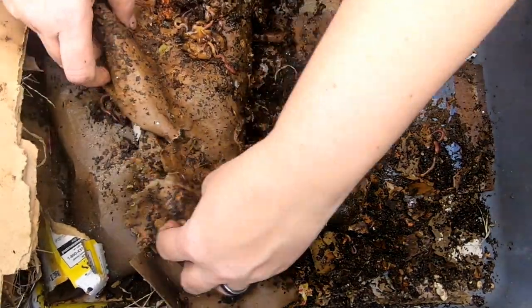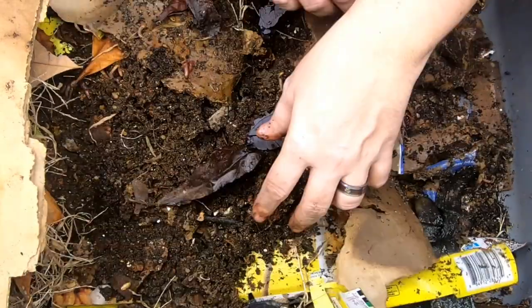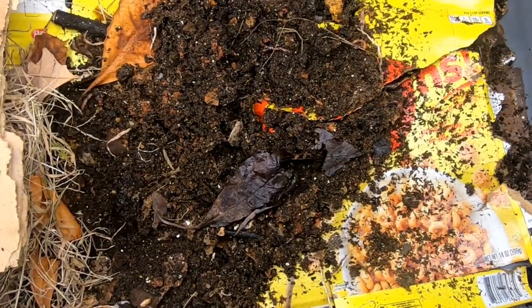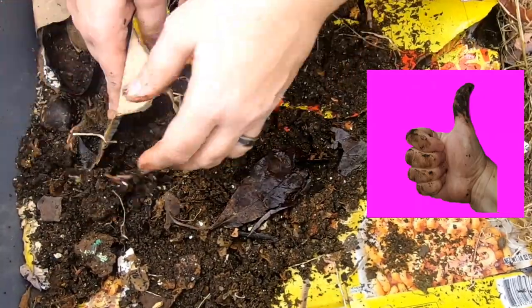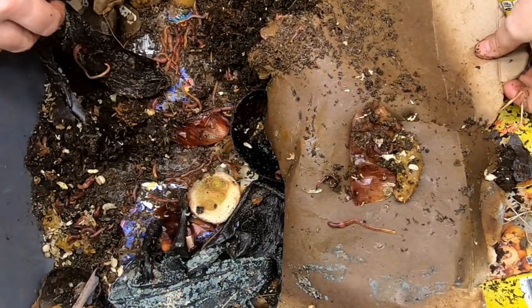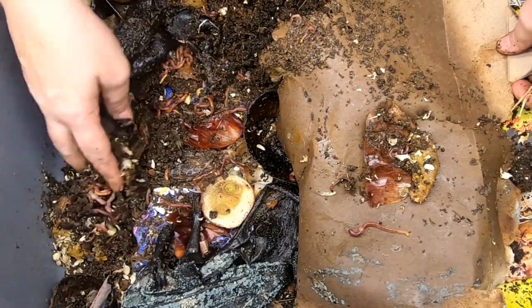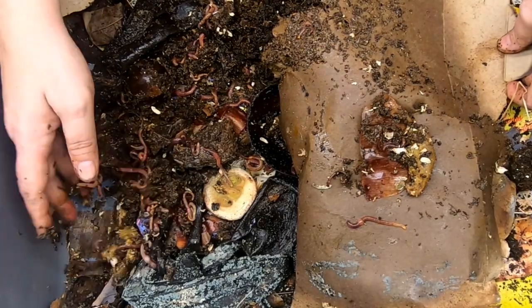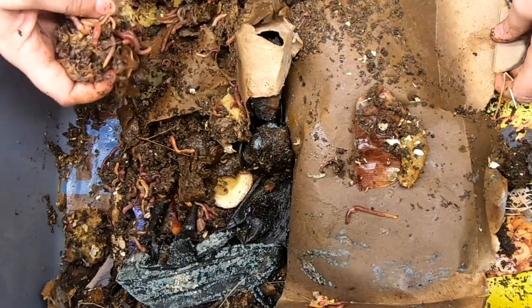This is a reasonably new lasagna bin, so I don't expect to see much progress quite yet. Let's look at the other side and see what's going on there. That's just how I look in on my lasagna bins — I just kind of pull them back. Looks like I've got quite a bit of mold on a banana. I don't think I've seen mold on a banana like that before.